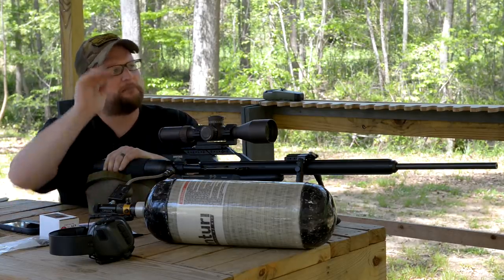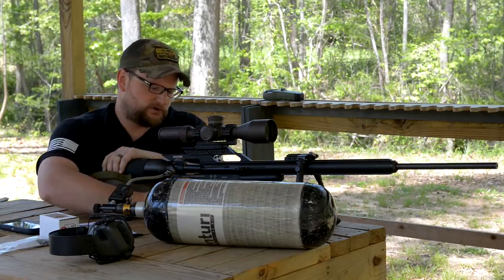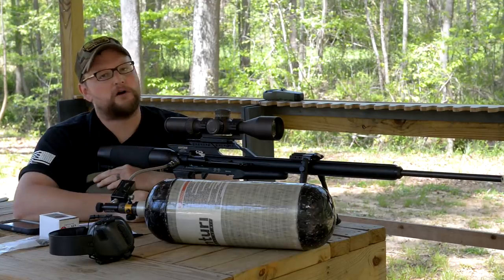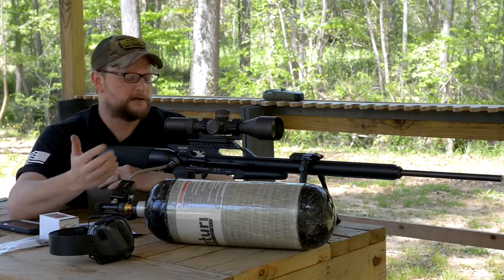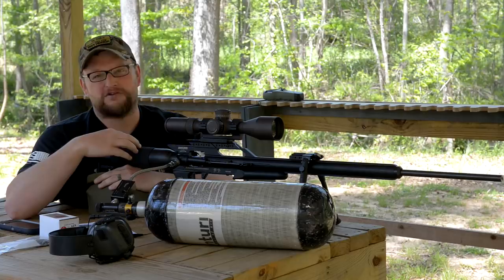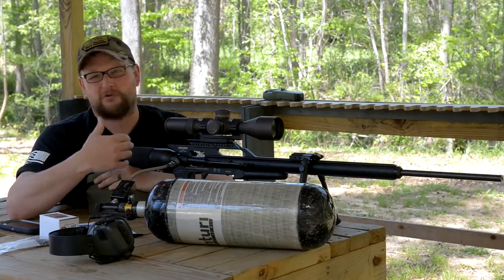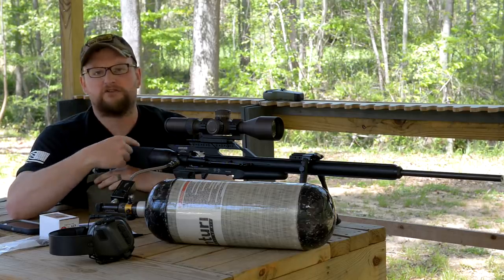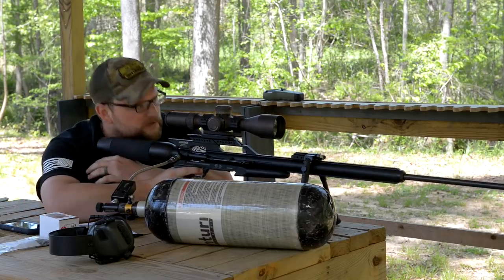These projectiles are going to be dropping in about six or so inches. We're just going to take some shots, have a little fun, and then we're going to go over to the farm and take some shots out to about 200 or 300 yards. I don't know if that's possible, but we're going to try. This particular gun has only been fired at 100 yards by pretty much anybody, so we'll be the first people to take this out to some longer range.